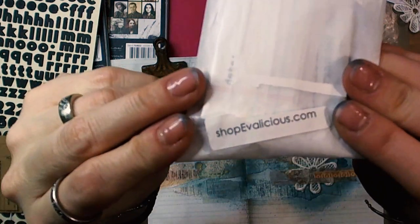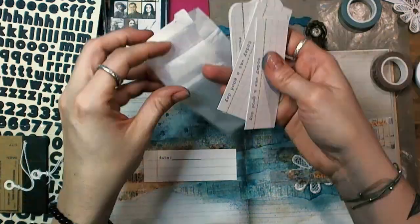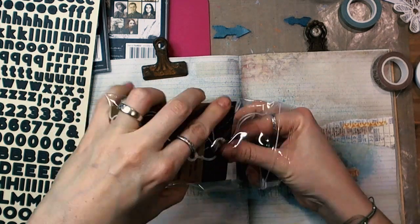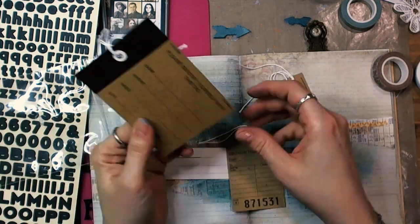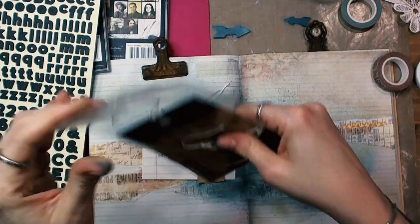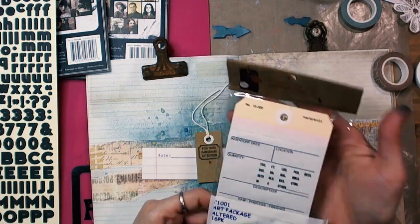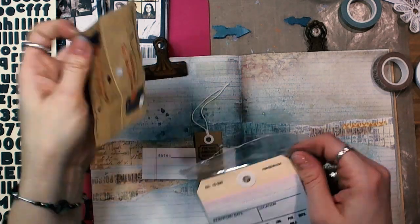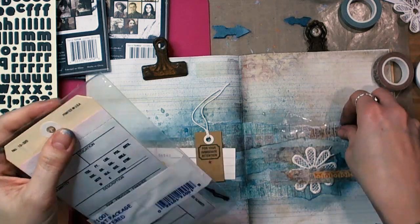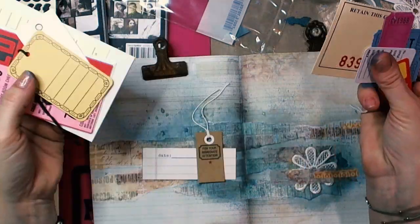Next I started working on embellishing my ArtJournal spread and I have used several paper embellishments, several tags created by different companies. When I was thinking what embellishments would be the best for this project, I decided to go with a monochromatic color palette and chose the tags accordingly to their color.